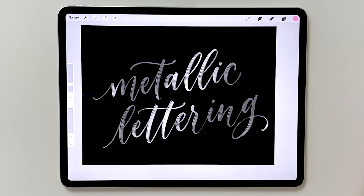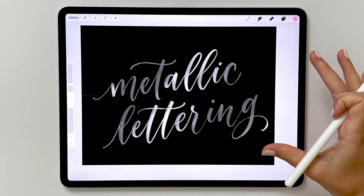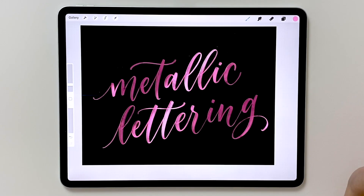Hi, it's Jillian from Lovely Loops and in this video I'm going to show you how to easily create this metallic look effect on your lettering. If you stay till the end, I'll show you a bonus tip on how to change the color of your letters really quickly and make it look like a colorful metallic style.